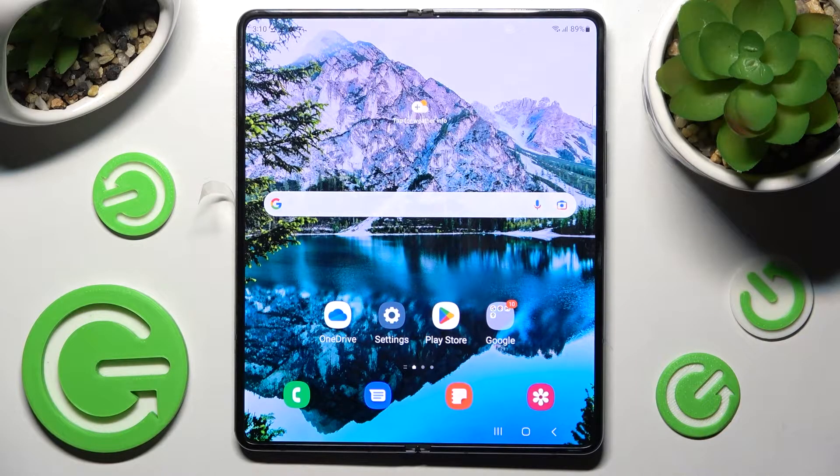Hi! In front of me is the Samsung Galaxy Z Fold 4 and today I would like to show you how you can set up an alarm clock on this device.